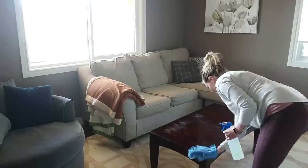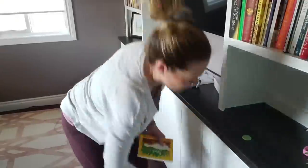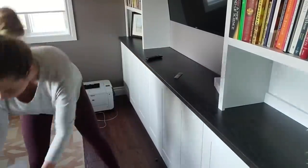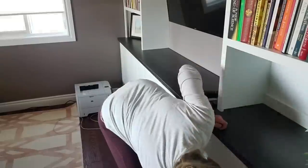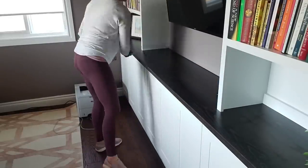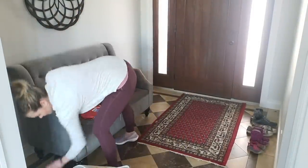Every week I complete a weekly home blessing hour. It consists of six tasks: changing your bed sheets, changing the garbages all over your house, polishing the mirrors, dusting, vacuuming, and mopping — just the main areas of your house. Not getting into nooks and crannies. We do deep cleaning at different times. This is just getting your house a really good once over.